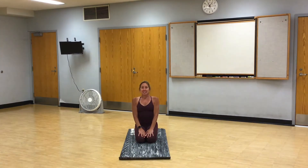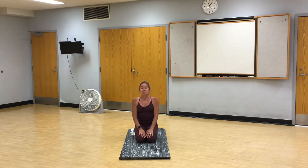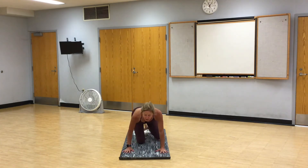Hi everyone. Thanks for joining me today for 45 minutes of yoga. Today I'm going to take you through a grounded flow. So when you're ready, make your way to child's pose.